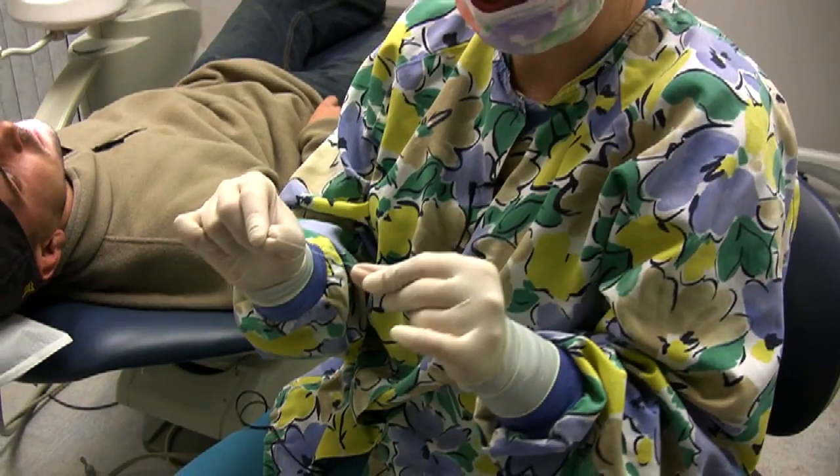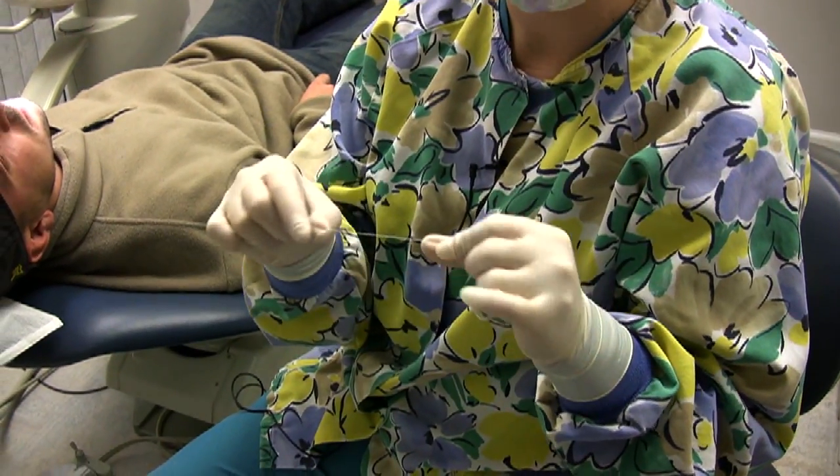And we use floss, because flossing is one of the hardest things that people don't always grasp. They have a hard time taking that little piece of string and doing a nice C-motion in between their teeth, scrubbing on both sides, and moving that throughout their mouth.